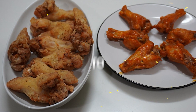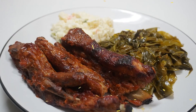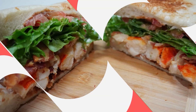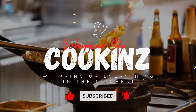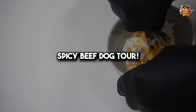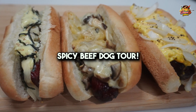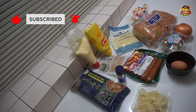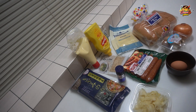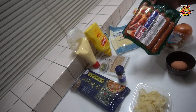This video is brought to you by S.T.A.R. Hey everybody, welcome back to Whipped Up Cooking. We got a late rainy night here and I want to whip up a midnight snack, so what better to do than whip up some spicy beef dogs.